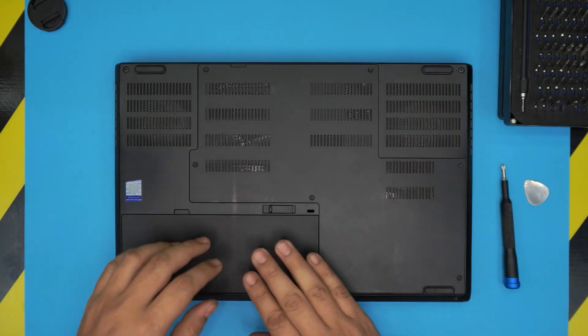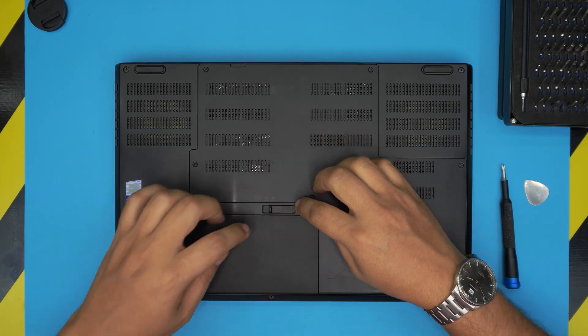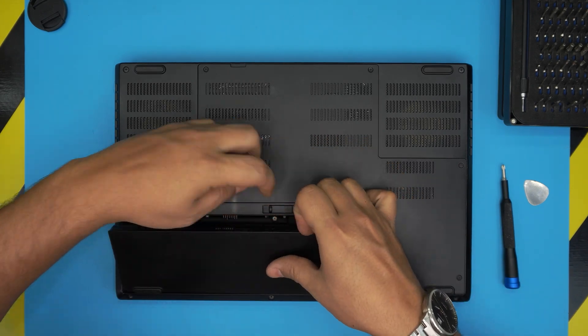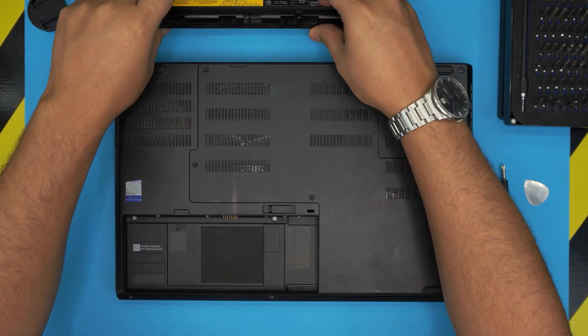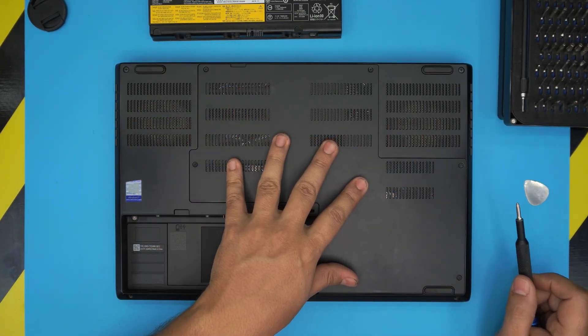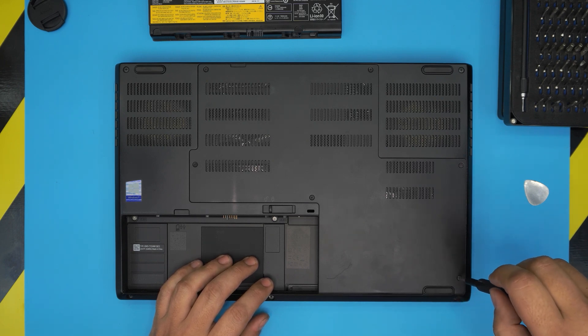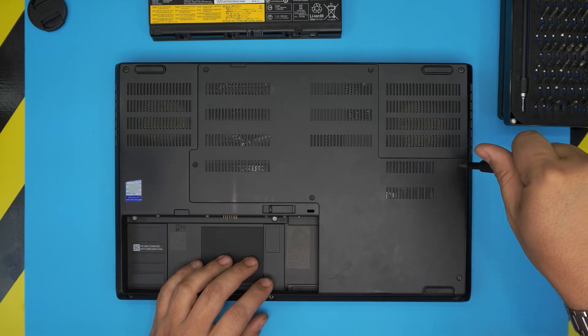You don't need to remove the battery, but if you want to, it's really easy — just pull the latch to one side and lift off the battery and set it aside. Now we're going to remove all the screws on the bottom cover. The screws have a C-lock on them so they will not come out entirely — you just have to loosen them up.